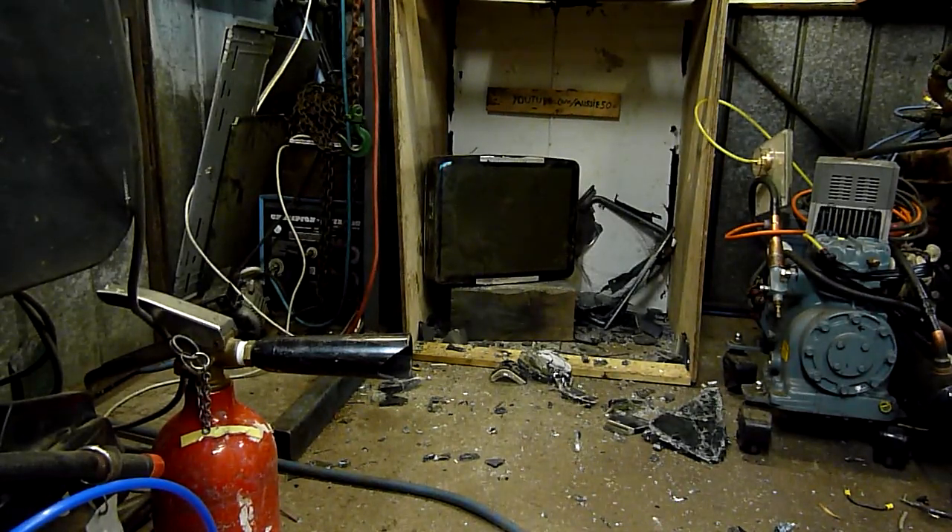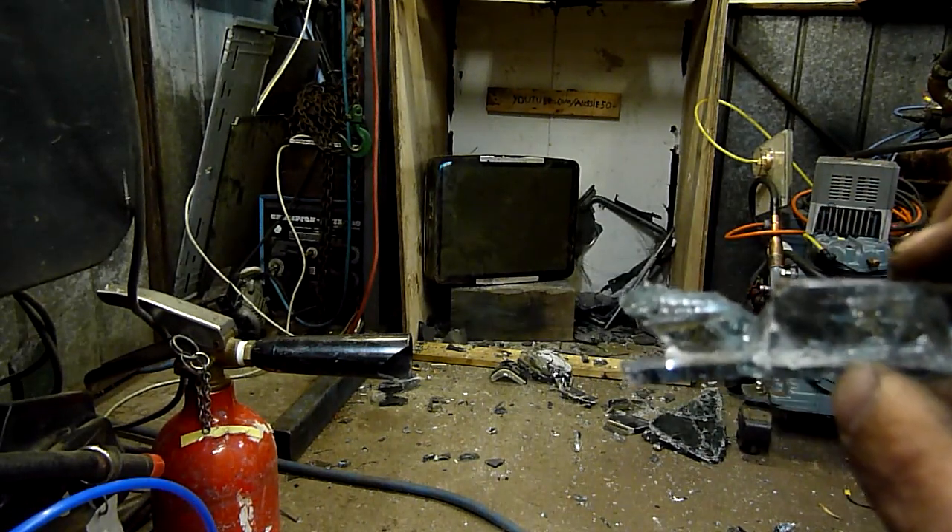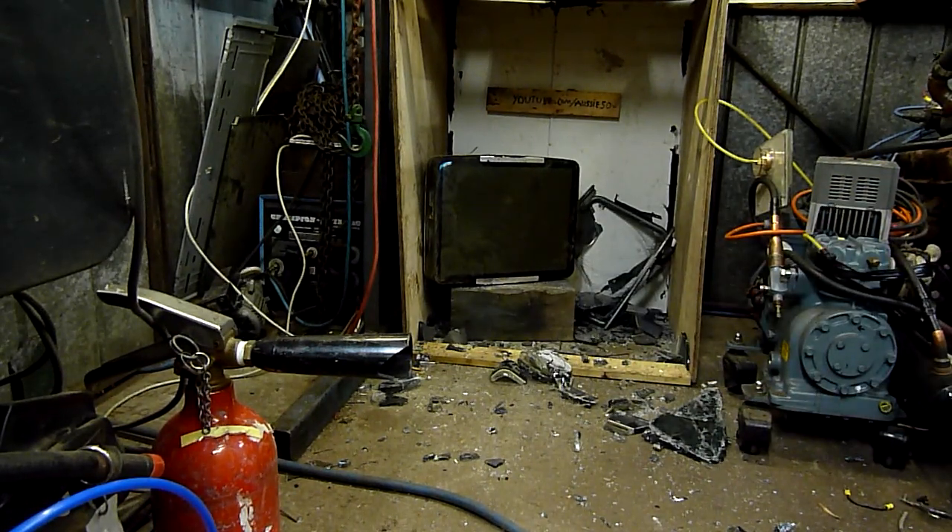We've got a 20 inch pure flat Sony Trinitron CRT. Not like the last one, this is a modern one, which does not have the double layer laminated glass. This one is pure solid glass — there is no front laminated protective screen or anything. There is also no implosion band on it. So let's fire a 1 pound steel projectile at it at 80 psi propulsion pressure.